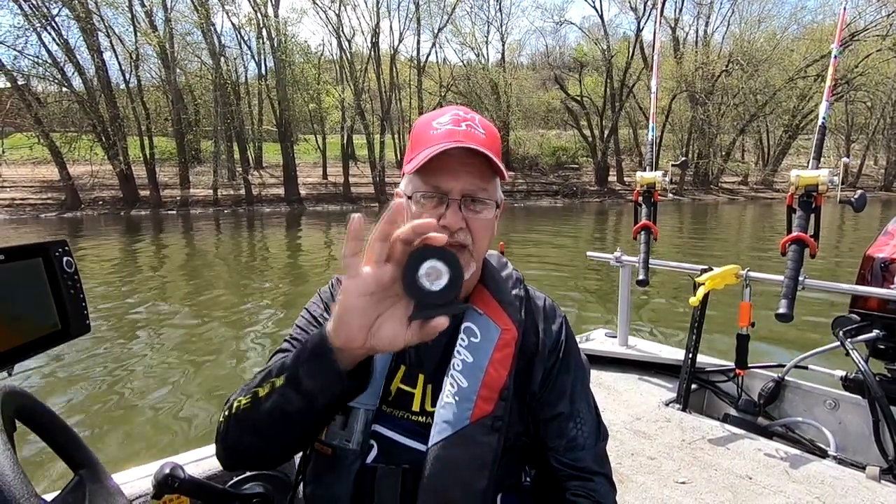Get it exactly level so your transducer will be pointing straight down, where you get your best picture. Hope you give it a try — leave comments below if you have any other ideas on how to enhance it, or if you tried it and it worked out for you. Thanks for watching, subscribe, leave a thumbs up, and be sure to turn the bell on for notifications. Hopefully if you can pick one of these up, it'll make leveling your transducer and your pictures on your Humminbird or any depth finder a lot better. See you next time.